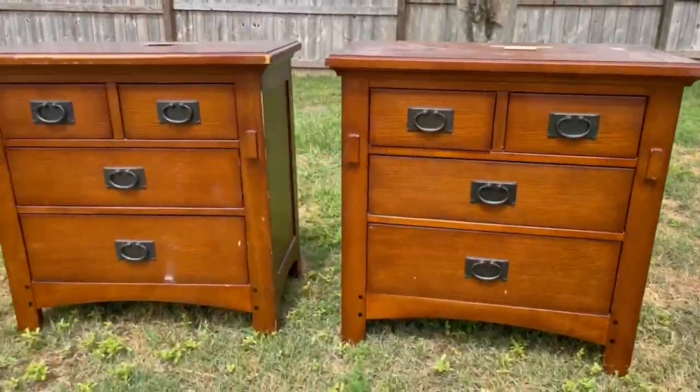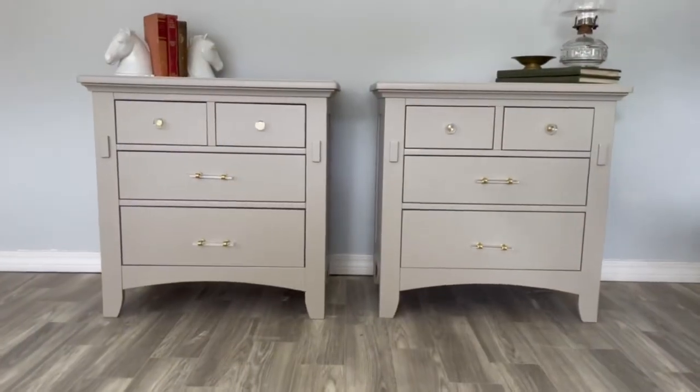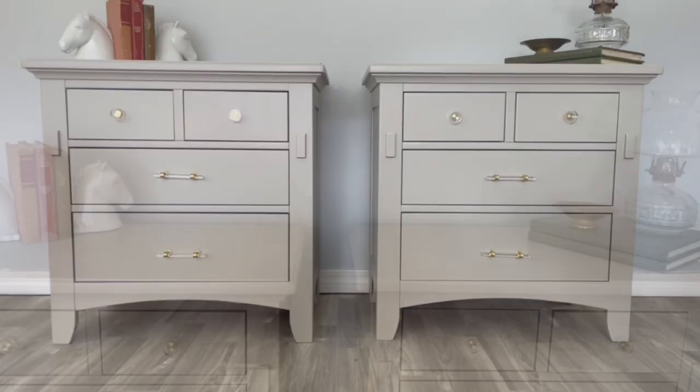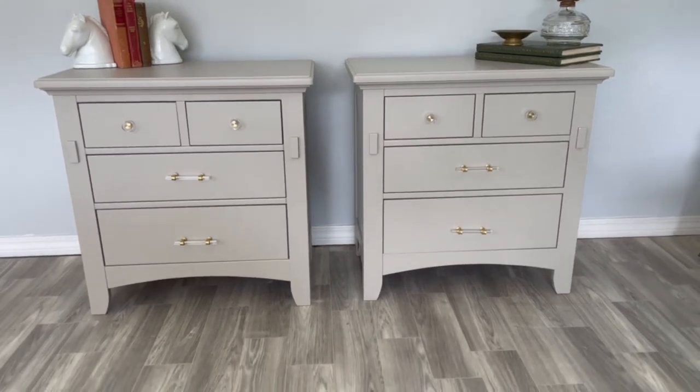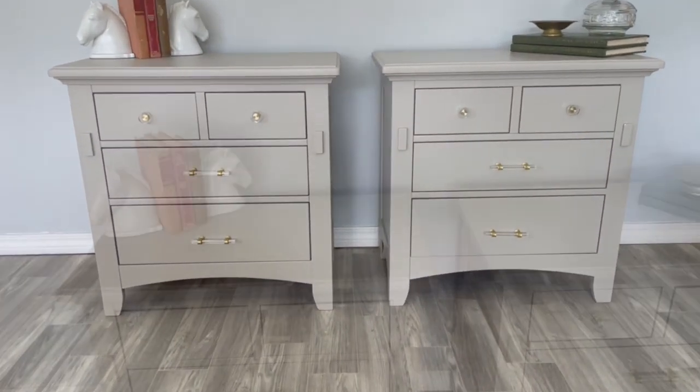Just a reminder, this was the before — and this is the after. What do you think of this transformation? Leave your thoughts down in the comments, and be sure to subscribe to my channel for more furniture flips, tips, and tricks. Thanks!